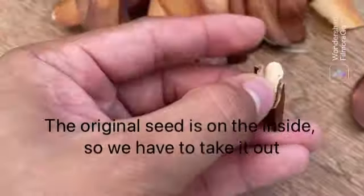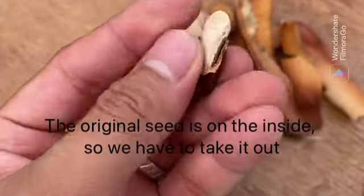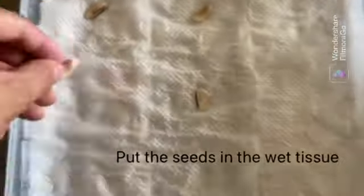The seed is on the inside, so we have to take it out. And put the seeds in the wet tissue.